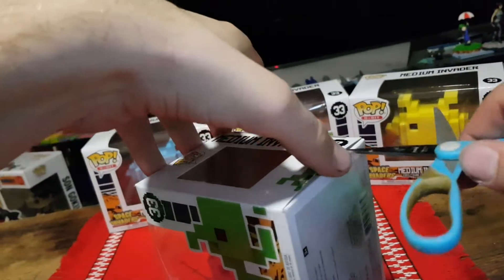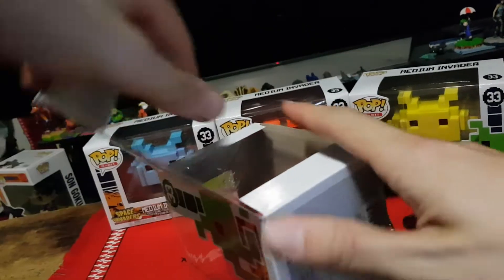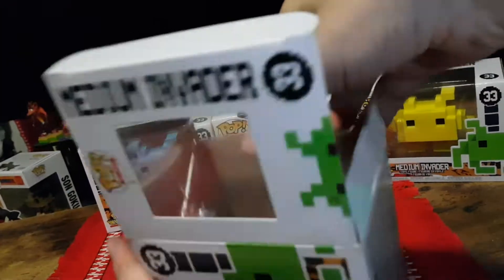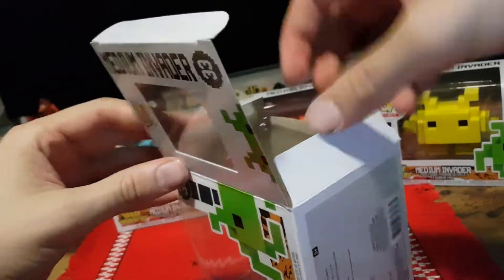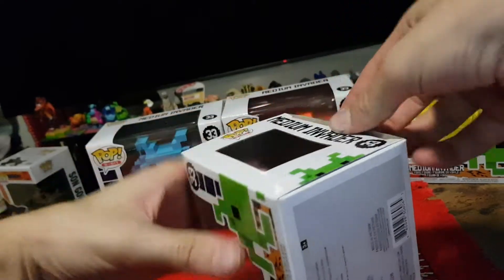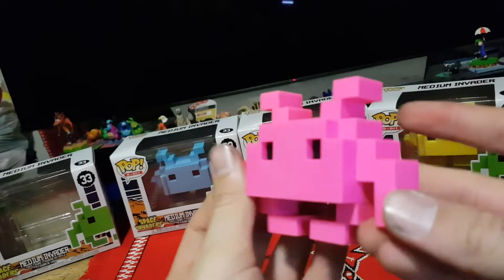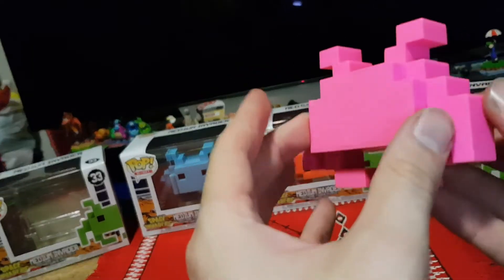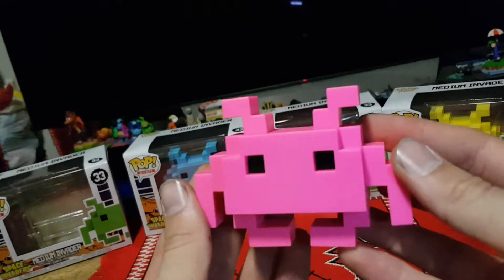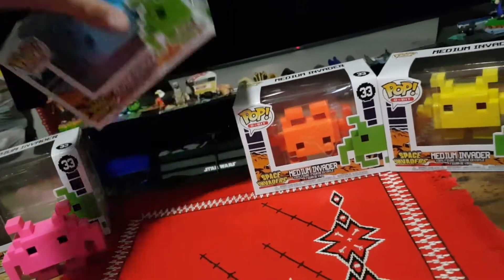Let's make sure I don't mix those up by putting them to either side. Next up we will open the pink Space Invader. So here we have the pink one — very nice indeed. I want to say barbie pink, a hot pink, fluorescent pink. Very well done.